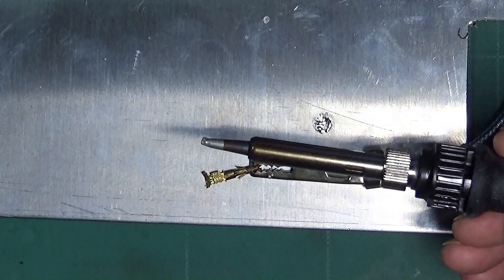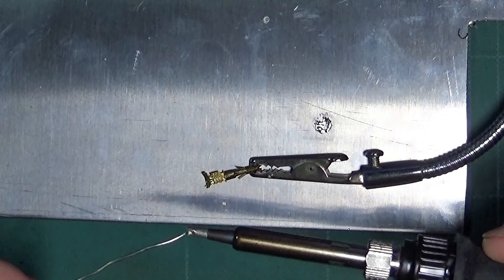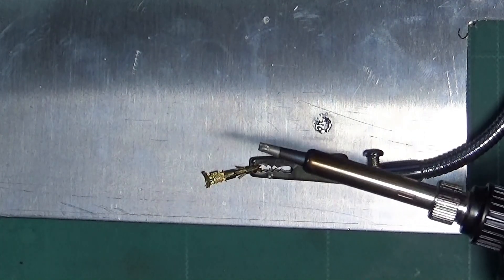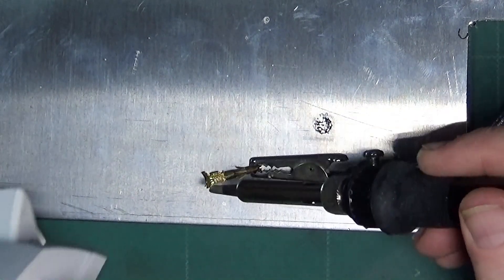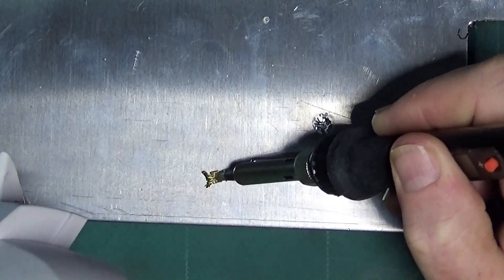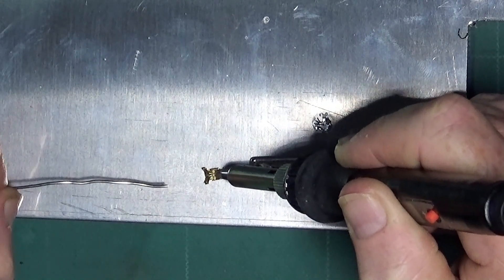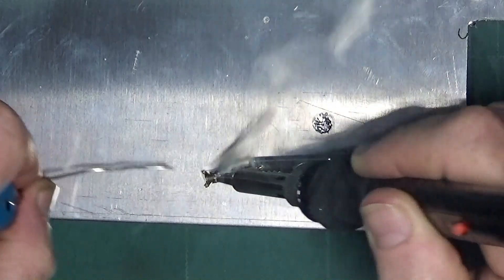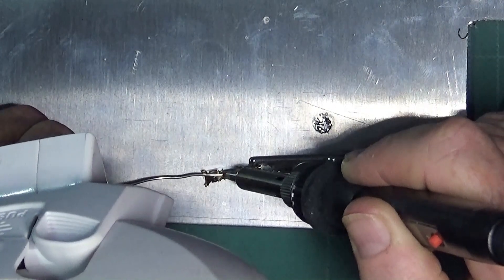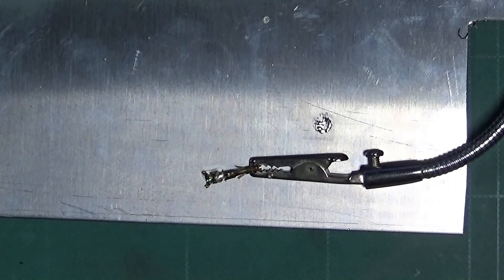I've changed the tip to a slightly smaller one and it does seem to be a lot better — if I dab solder on it, it actually stays on, woohoo! So we'll start and try again then. I'm just going to place it on to the connector and hold it on there for a while. That's loads better — it's a lot better. And then we take one of the wires.